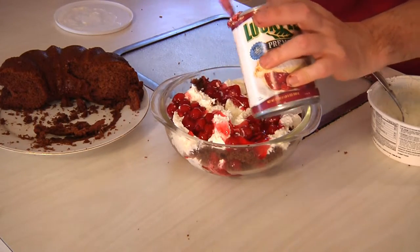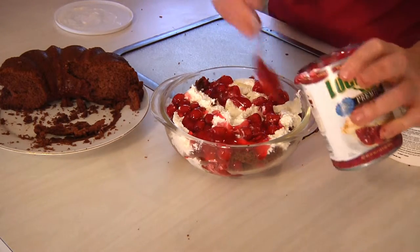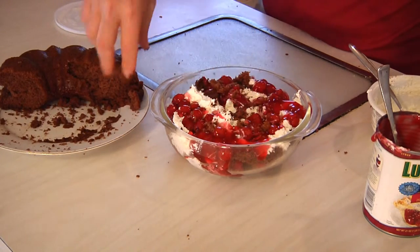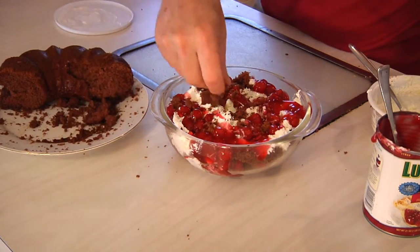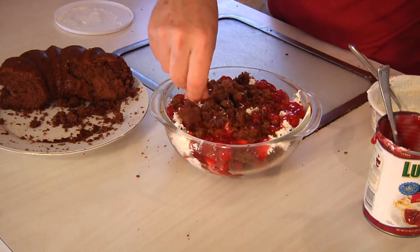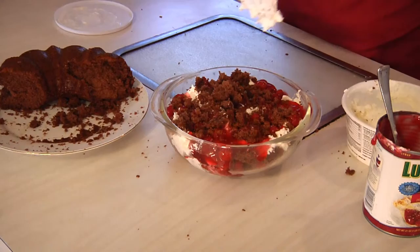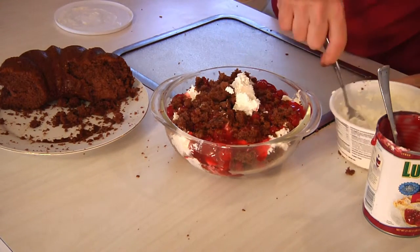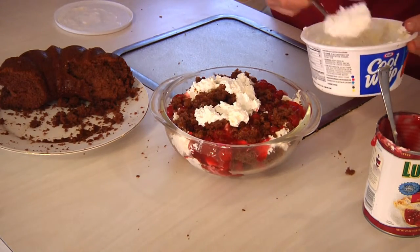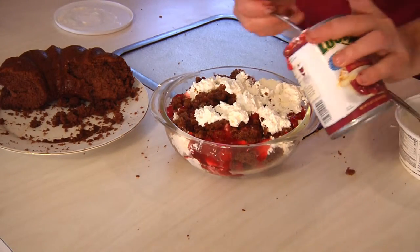Just to make it look festive. Then like I said, all you got to do is dish it out — nothing to it. Scoop, serve, and eat. It doesn't get any easier than this, not even on Man Cave Munchies.